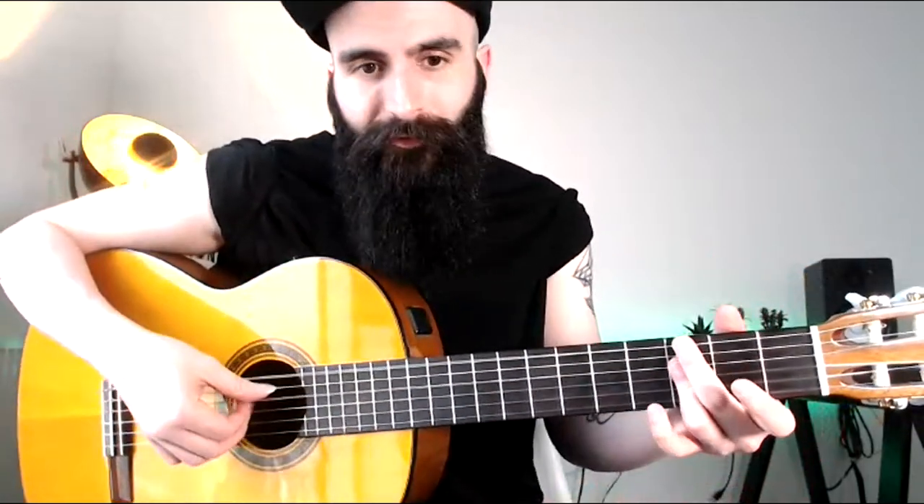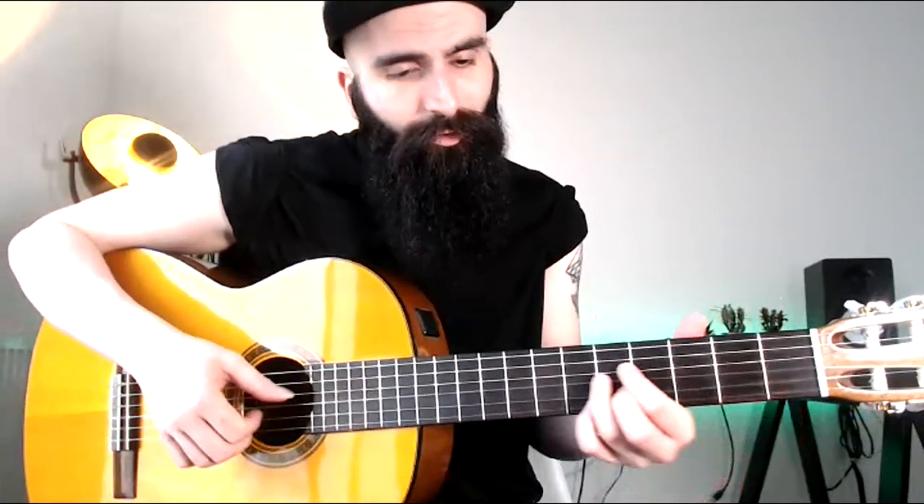Obviously, if you do know something about jazz guitar — if you know chords like extended chords, the extensions, the ninth chords — you should be able to pick up everything I talk about in those videos.